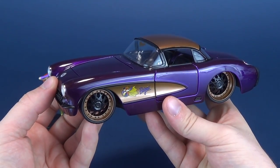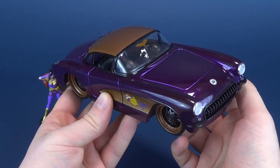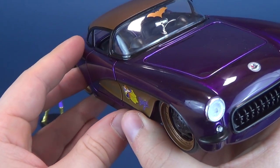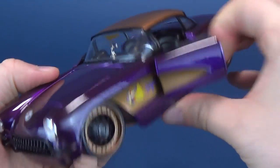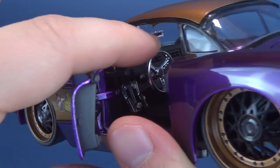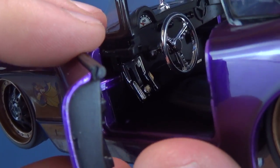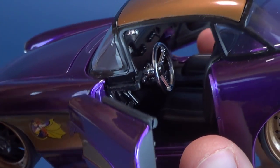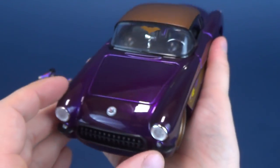This one here is the 1957 Chevy Corvette, done in a very dark, exquisite purple. There are all these little intricate details, but first I want to mention that things open and close on these. You can open both the passenger side and the driver's side doors. Inside, it has a steering wheel, brake and gas pedal, an interior mirror, and a speedometer — all the stuff you'd expect in a larger vehicle, just in a much smaller die-cast car.